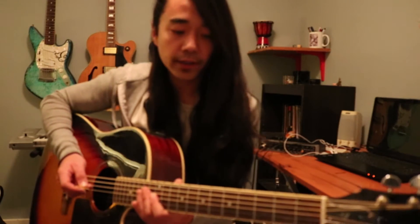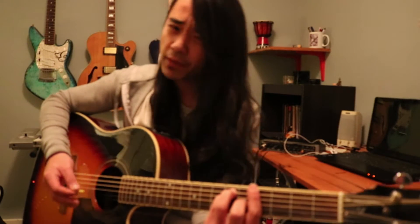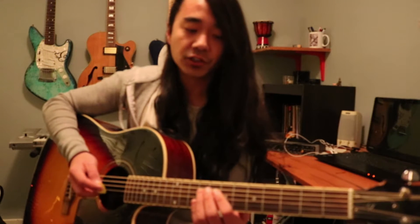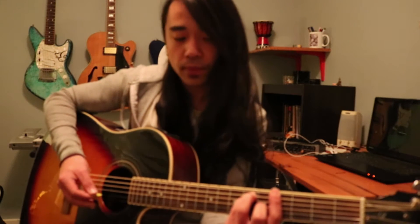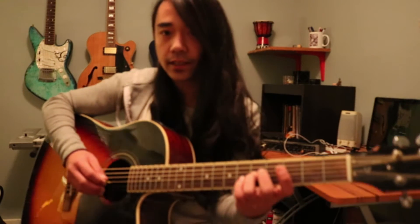All right. So the first thing is, we've got the first chord. It is a G sharp major chord. I'm not going to spend too much time explaining where these chords are, because it might be a bit too difficult for you to learn. So we're starting with the G sharp major. And that lick, directly from the song, is like...